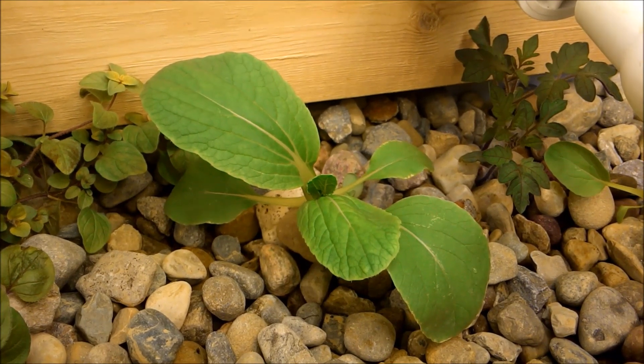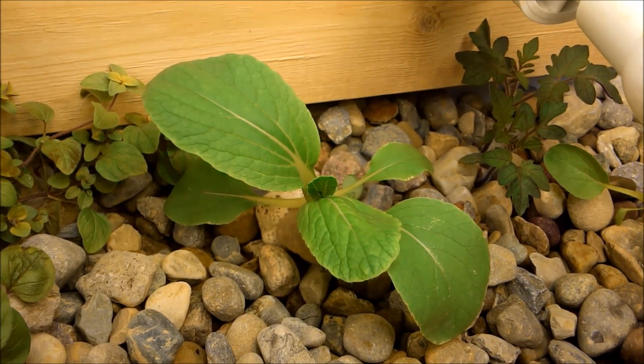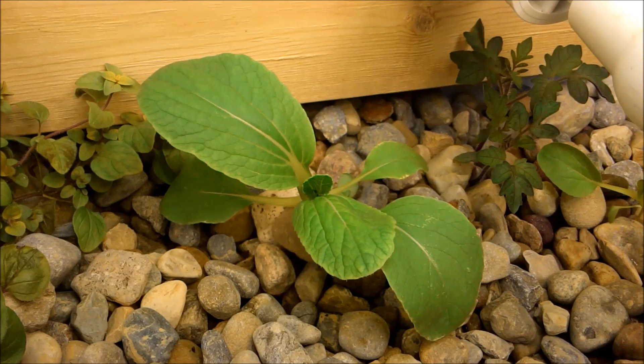This is SSL Family Dad with Simple Suburban Living, and I just wanted to do another aquaponics update or walkthrough.